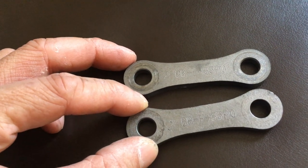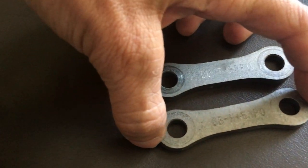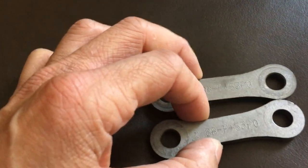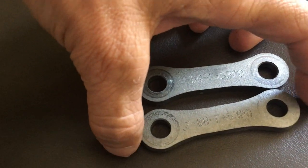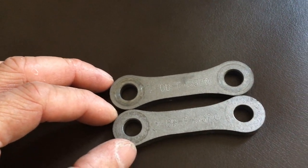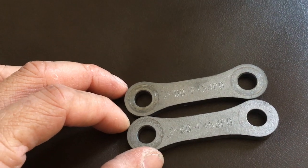So this is for my XSR900. These links right here are a little bit shorter than the OEM one. These are OEM Yamaha — so these are not aftermarket, these are from Yamaha. When you connect these on your bike, this will make your seat lower by 14mm.